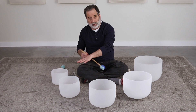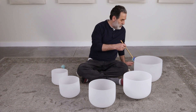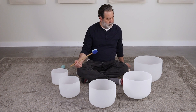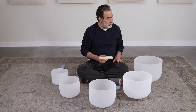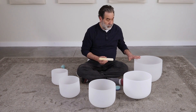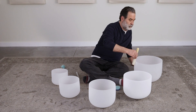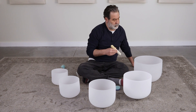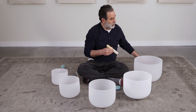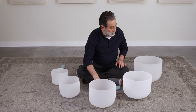I think we'll start from biggest to smallest. This is a 14-inch D-sharp — the deep one that likes to sing for a long time.